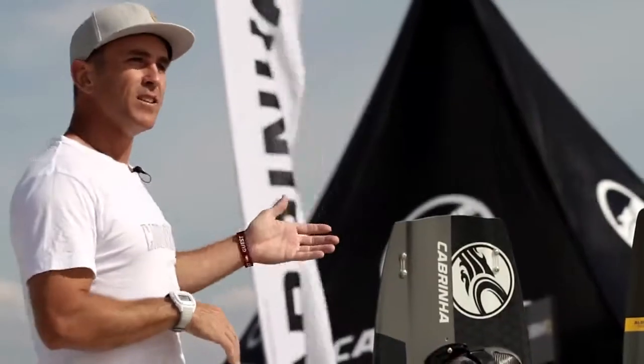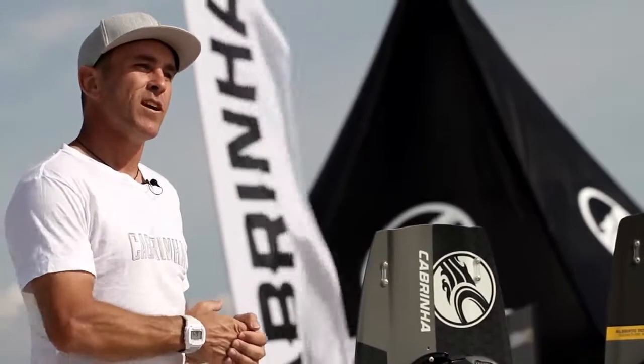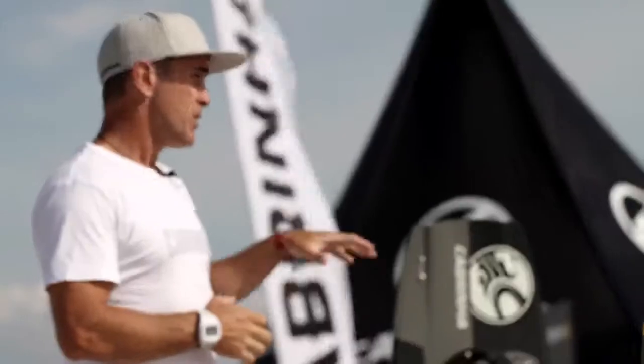So there we have it — the eight models in the Cabrina Twin Tip range for 2015. If you want any more information on each of the individual models, check out cabrinakites.com, or go and see them in store, or go and see them at a demo at the beach. Thanks guys.